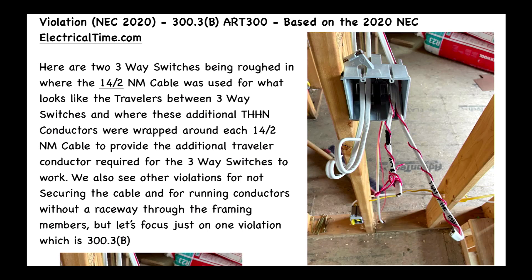and where these additional THHN conductors were wrapped around each 14-2 NM cable to provide the additional traveler conductor required for the three-way switches to work.